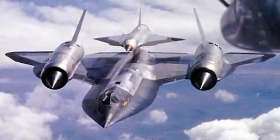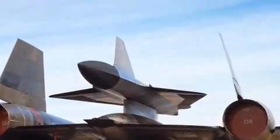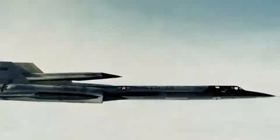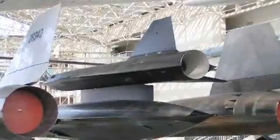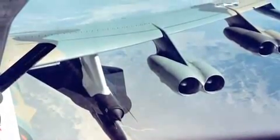Initially the D-21 drone was mounted on the back of an A-12 and it was launched from there at Mach 3. You had to get up to Mach 3 to get the engine started in the drone. But there was an accident. They stopped using the SR-71 and switched over to using the B-52s. We carried two of these, one under each wing.